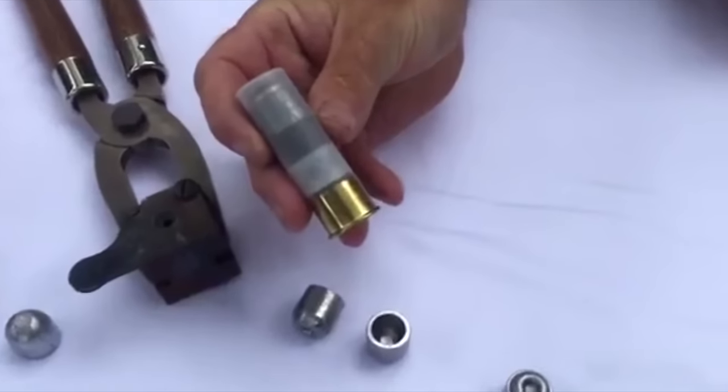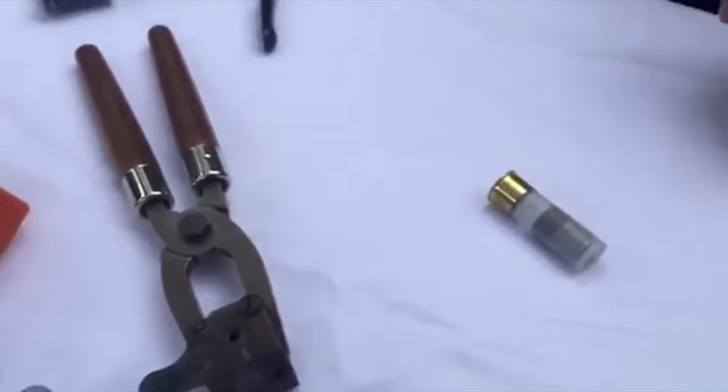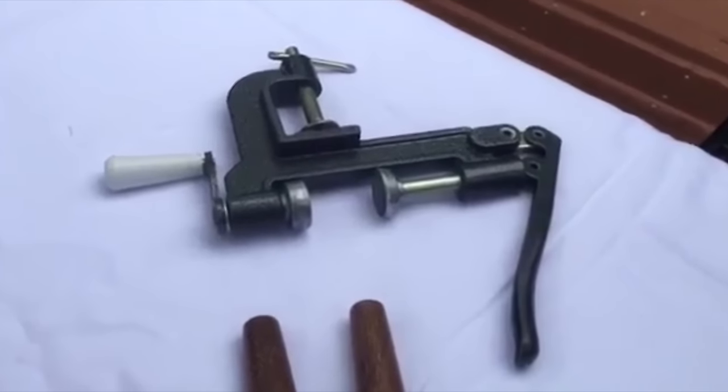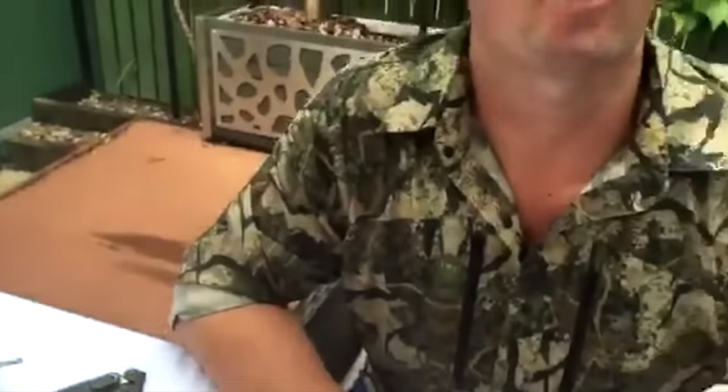They look like factory and they shoot very well. I use the standard hand crimp to put the roll crimp on them and it works very well. I find it works better than the drill press ones. So to the guys over there in US land, have fun shooting these and hopefully you can come up with a cool name for these cool new slugs.